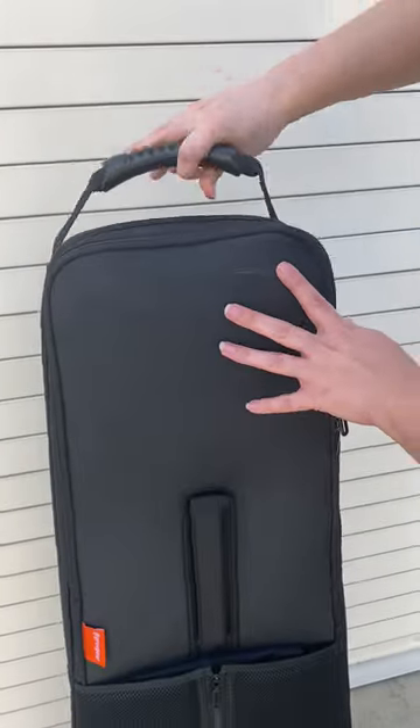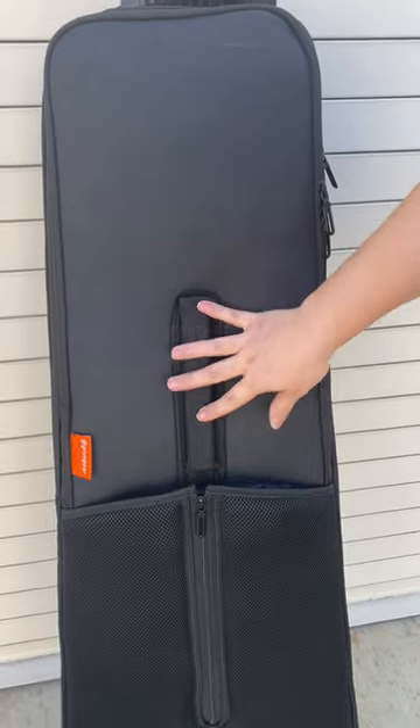Now let's go to the back of the case. If you see, there's also a carrying handle right here in the middle of the back.